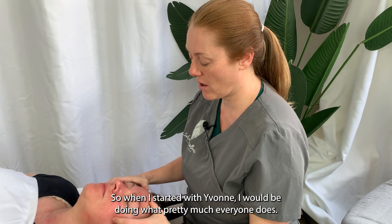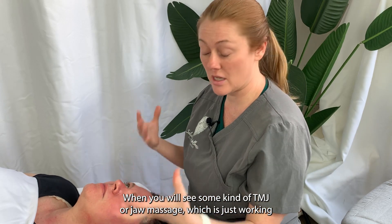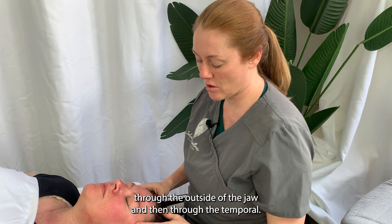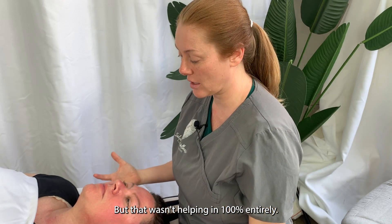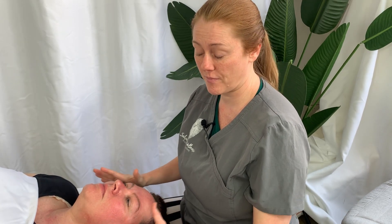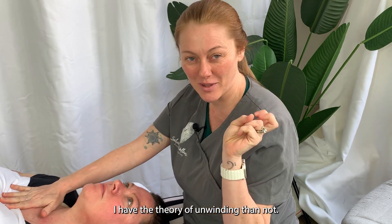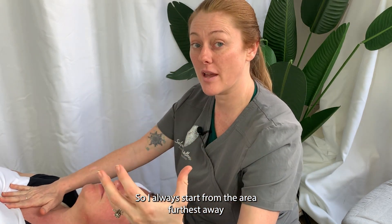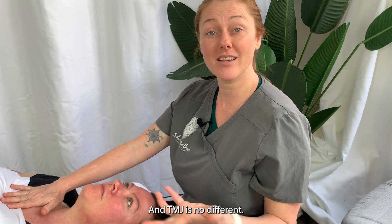When I started with Yvonne, I would be doing what pretty much everyone does when you see some kind of TMJ or jaw massage, which is just working through the outside of the jaw and then through the temporalis. But that wasn't helping entirely. So I started doing more research. What you'll see today is a full session. I have the theory of unwinding the knot — I always start from the area furthest away and work toward the area I'm focusing on. TMJ is no different.